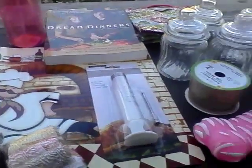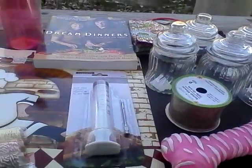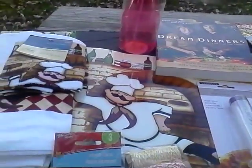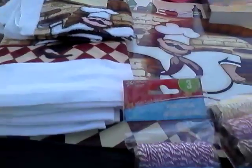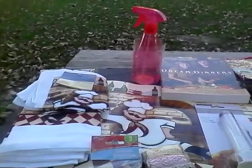Hey lovely YouTubers, this is Equations One coming at you with a really quick housewear haul from Dollar Tree. Yes, I said I was going back, but I always end up finding something — because that's what I do.